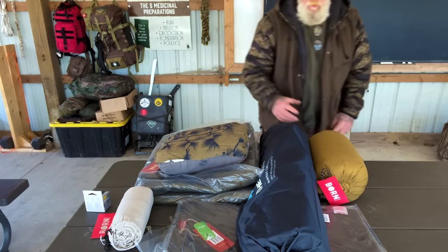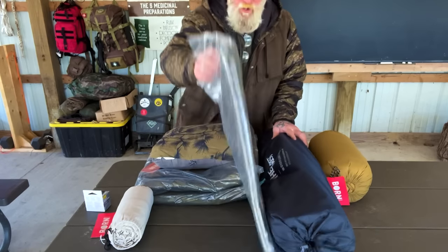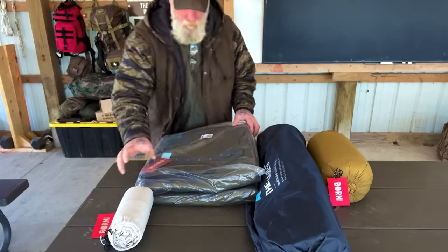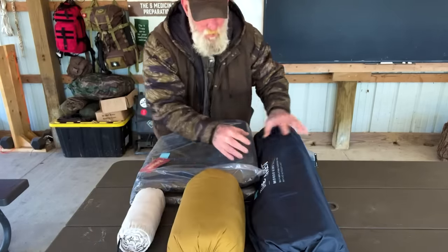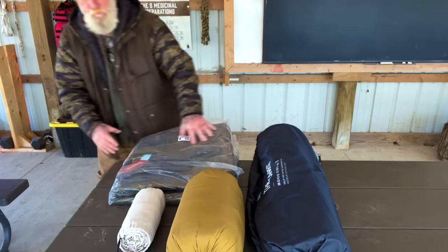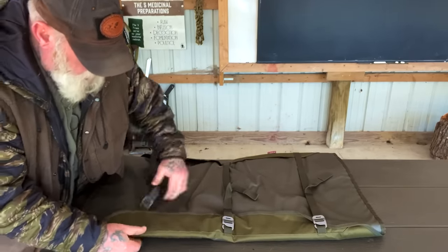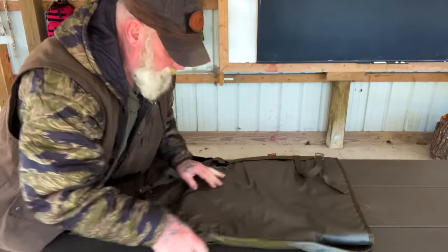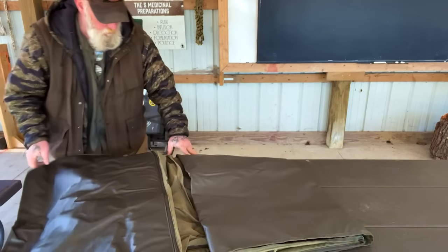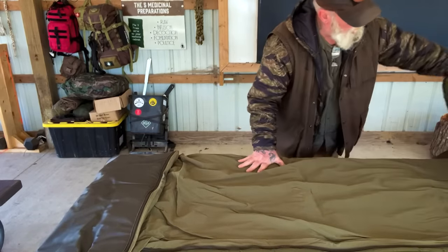So now let's set this thing up and assemble it. We don't need the ground sheet to assemble it, but we need the sheets, the quilt, the air mattress, and the Born bag. This is the bedroll bag itself — it clips just like this, and then you undo it and put your bedroll inside. Trying to figure out which end is which — first time for me as well.